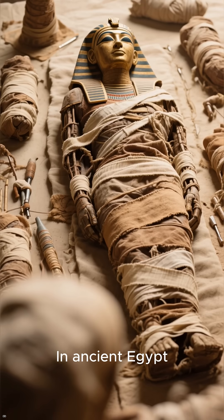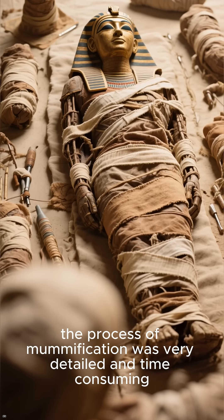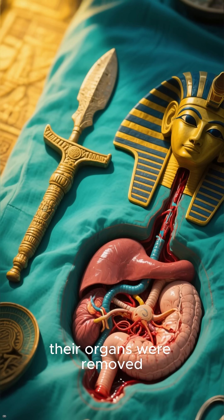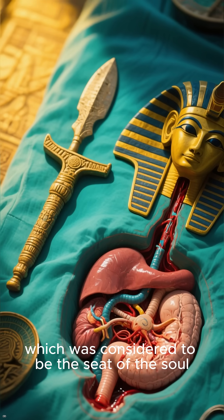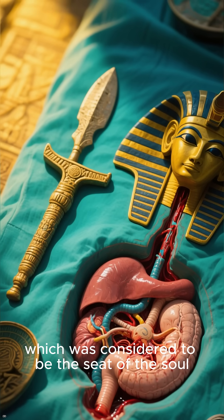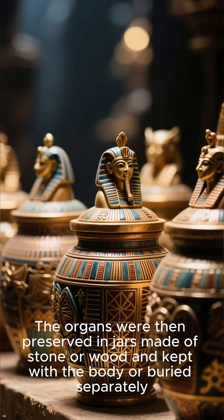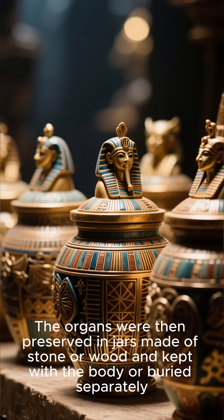In ancient Egypt, the process of mummification was very detailed and time-consuming. After a person died, their organs were removed, including their brain, which was considered to be the seat of the soul. The organs were then preserved in jars made of stone or wood and kept with the body or buried separately.